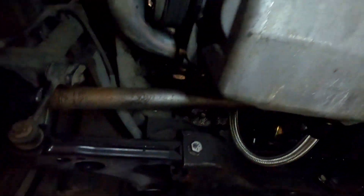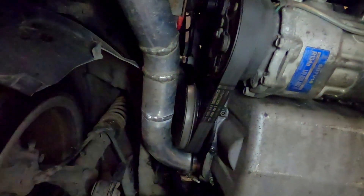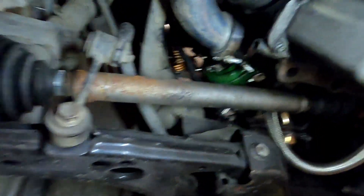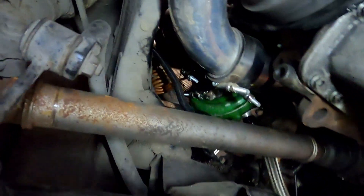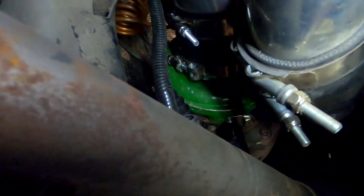Brand new OEM axles — OEM rebuilt, I should say. You can see the boost pipe does not hit the tire even with these BBS RCs. No spacers in the front — actually it does have 15mm spacers in the front, I forgot. But there's the turbo, it's very tight.